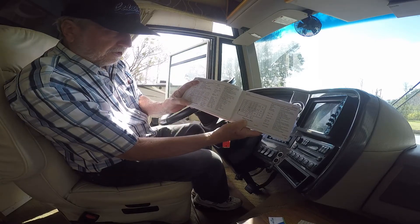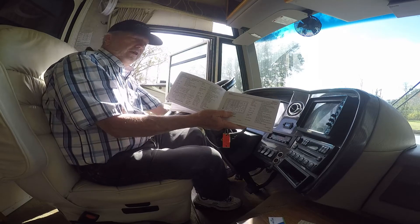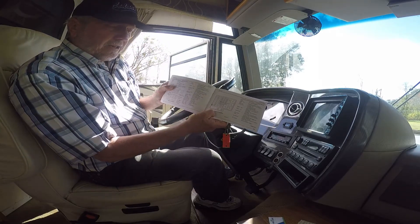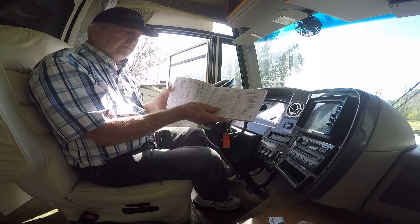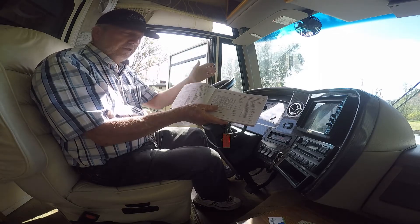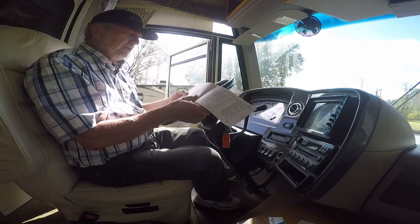We have an internal fuse block, which will be under the dash somewhere — usually over on the driver's side compartment. And there's another external fuse block which is under the hood. We'll go and try to find it. It'll be somewhere near the battery, usually in the engine compartment. So that's the two fuse blocks.